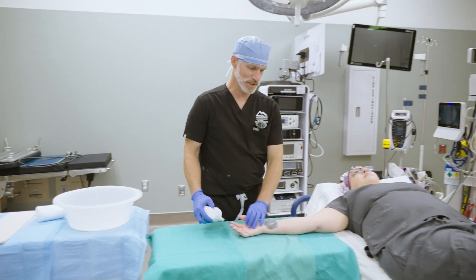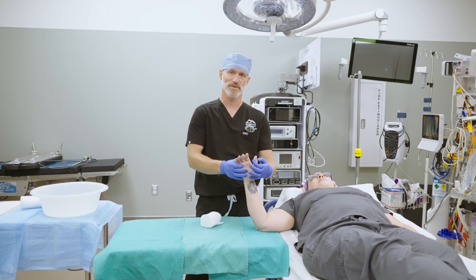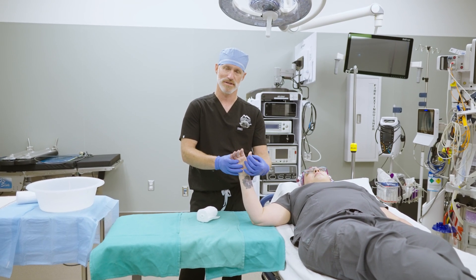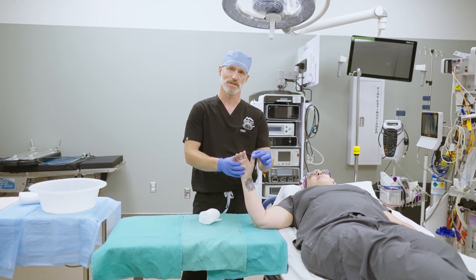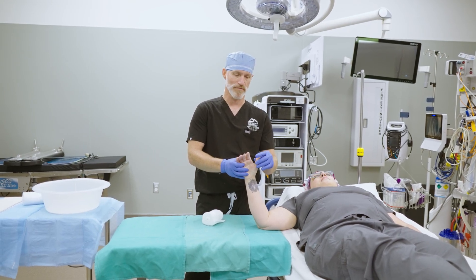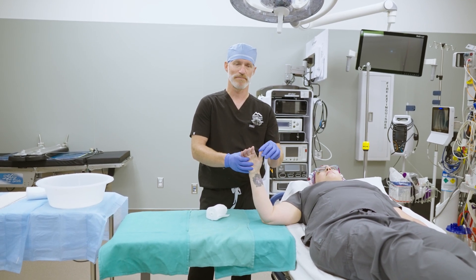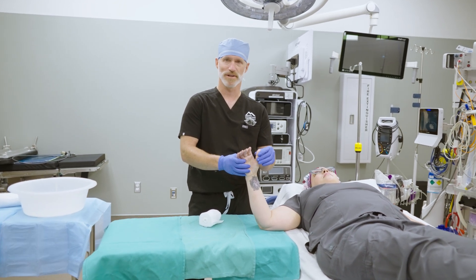For this splint, one thing to pay attention to: most of the time we will try and leave the very tip of the thumb out of the splint so the patient can move it and avoid stiffness at the joint. But sometimes if it's a tendon repair near the tip of the finger, we need to go all the way to the tip. We refer to that as IP free or IP in, meaning interphalangeal joint free or interphalangeal joint in the splint.